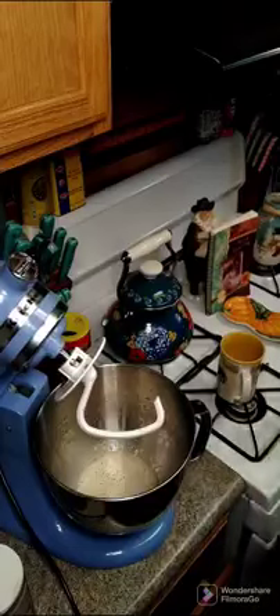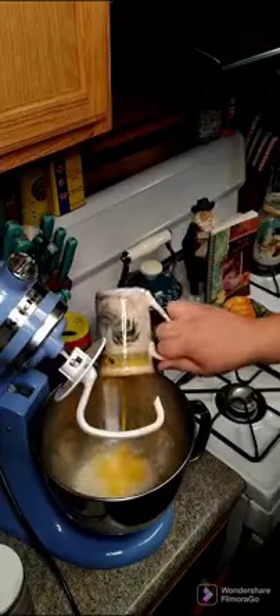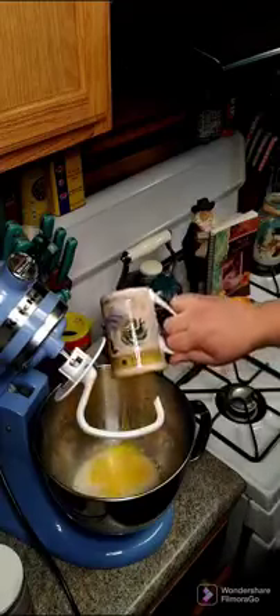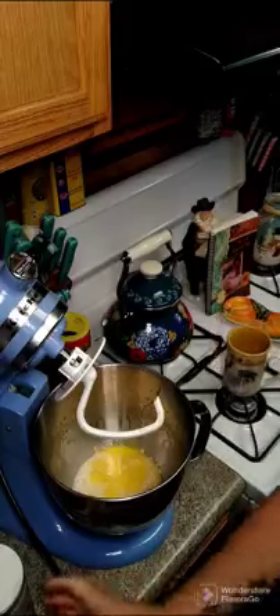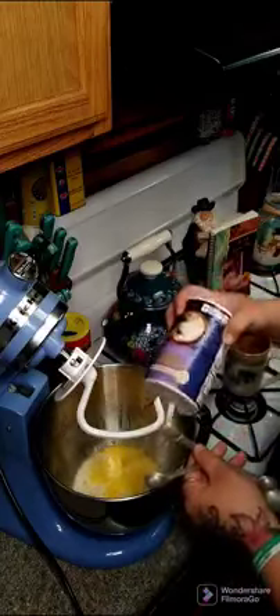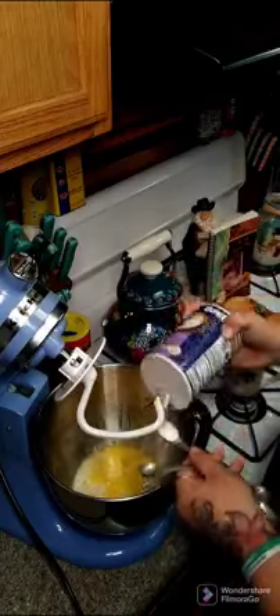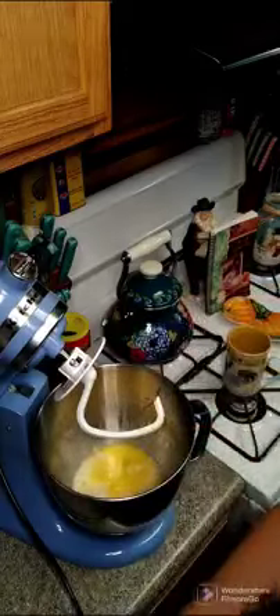All right y'all, so while we're waiting for the milk to heat up and the butter to melt, we are going to add two eggs that I've beaten. And then we are going to add two and a half teaspoons of salt. We're going to go ahead and give this another little mix together.